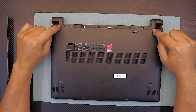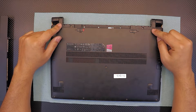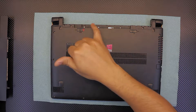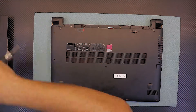Next you have to remove two plastic covers which are right here to be able to access the screws — in this case mine are already fallen off. Once you remove those, start removing all the screws including the ones under the battery.